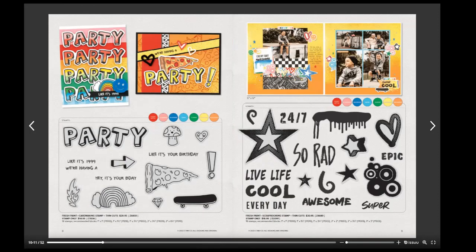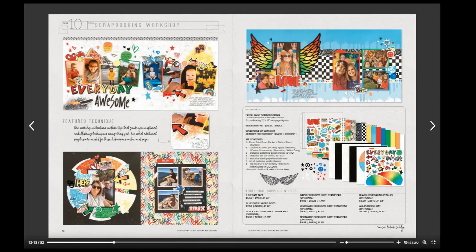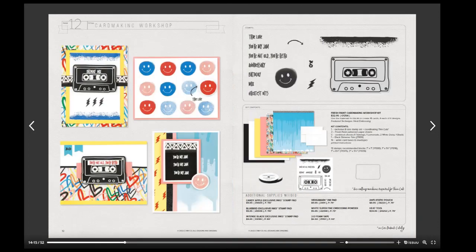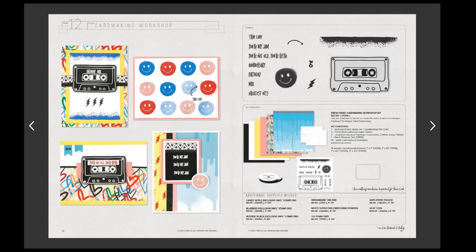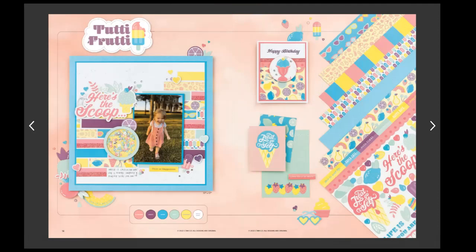Kim Ferguson did a great thing with dripping honey on a layout previously, and you could use that Fresh Paint stamp set to create that same look. That was the card workshop and then the scrapbook workshop.